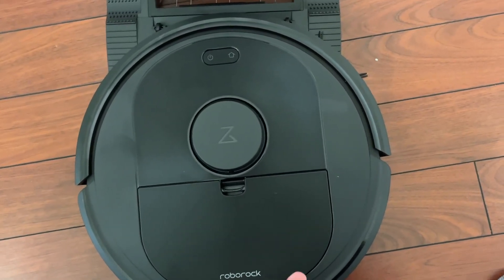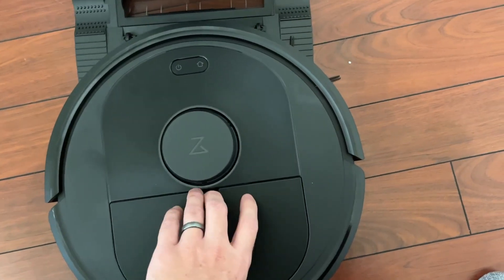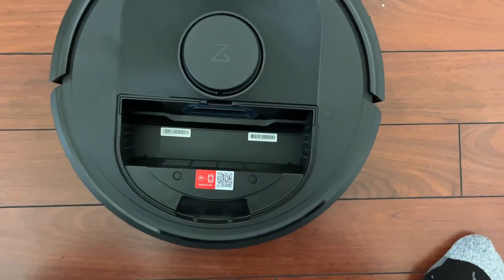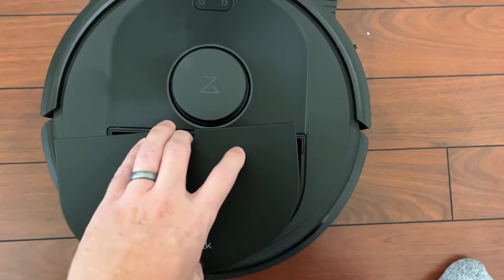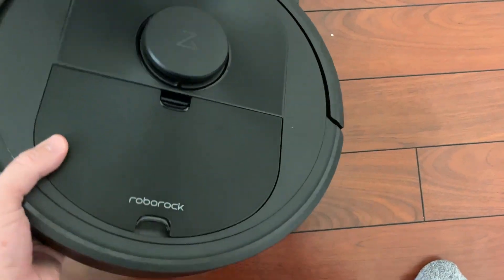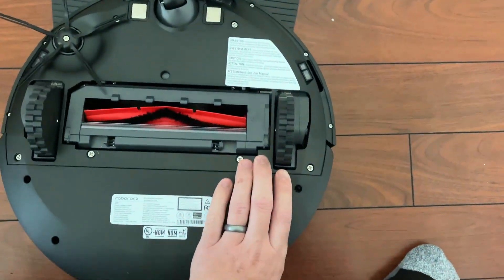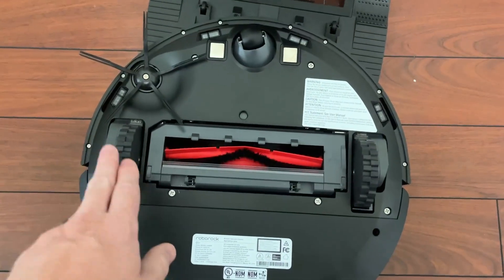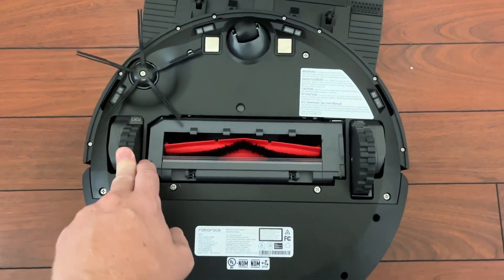As we lift this up, it does have the actual cartridge itself. You can also see there it does have the QR code to connect — I have a different video talking about that. This is the underside, which is pretty basic but also very high quality. You can see here the self-adjustable wheels, which are very sturdy.